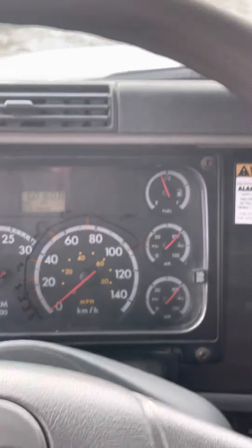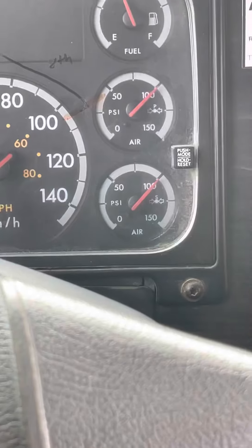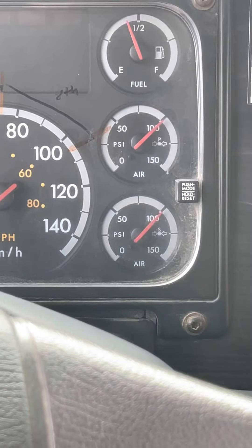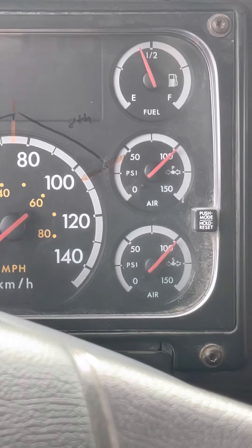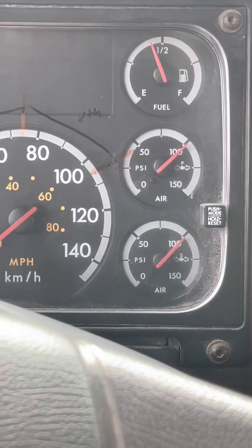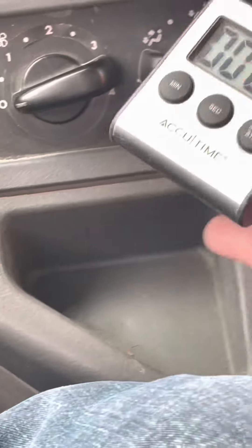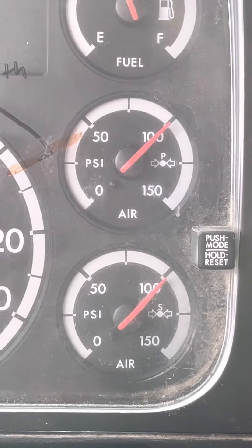I have my window down — I'm listening for leaks. I'm watching here, making sure the needle's not moving. I can lose no more than 3 PSI in this one minute. Okay, it's still at 100 — I've lost no PSI and heard no audible leaks.